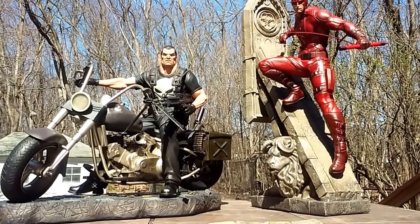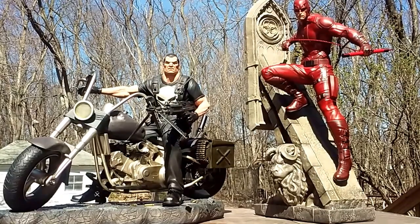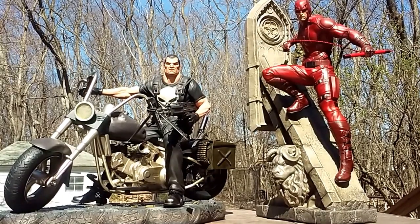Like a doll's eyes here — another two-for-one statue review today. I'm going to do the Punisher and Daredevil by XM Studios.